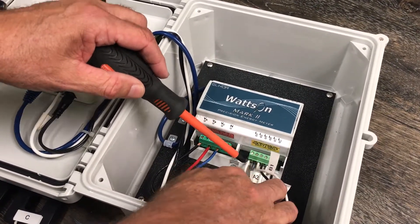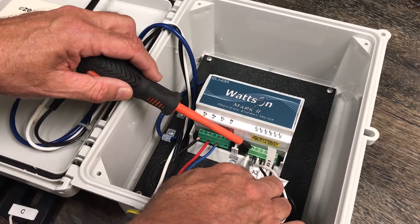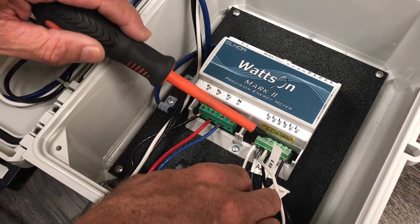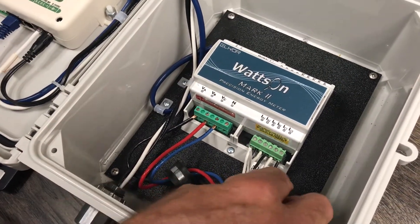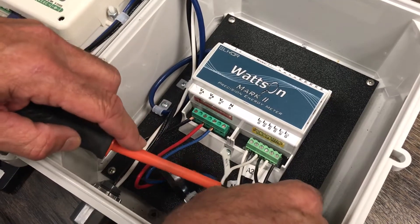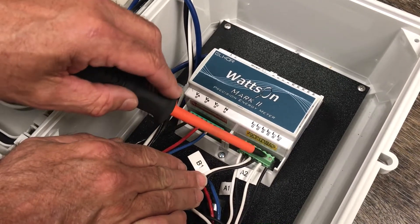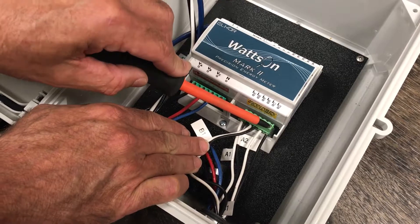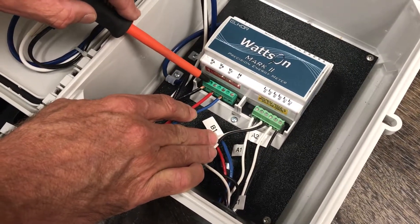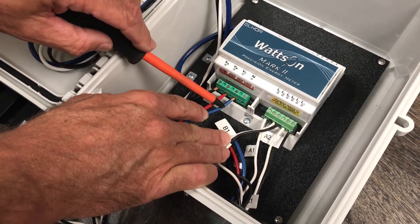You'll notice we have A1 and A2 hooked up. Always the first one on the left is the white one — A1 matches up with A1, and the black one is next — A2 matches up to A2. Then we go to the B CT: the white one on the left is B1, the right one is B2. Then the third CT: the white one on the left is C1 and the black one on the right is C2. The A, B, and C here always need to match up with the A, B, and C when we hook them up to the HVAC unit.